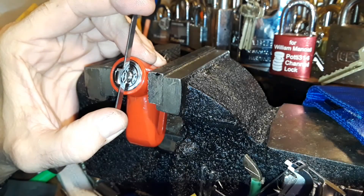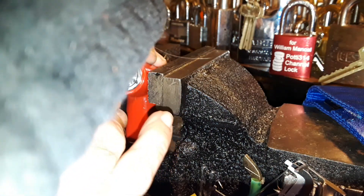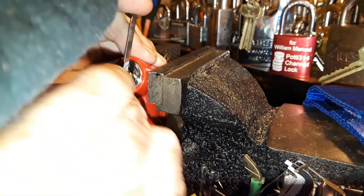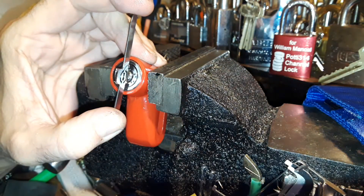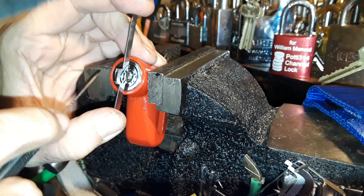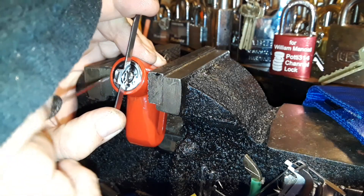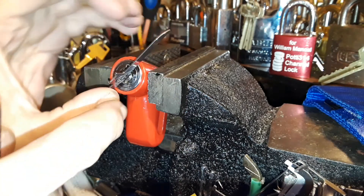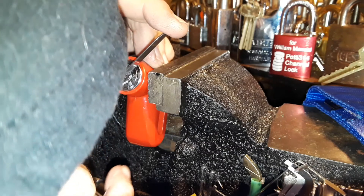Oh my hell! All right, keep going — we don't want chipmunks to be involved, not in this. They may very well be involved. Oh, there it is — I was having a hard time finding that pin right there. There we go. Now I've only got a quarter turn on it, so I've got to pick it again to get it to pop open.